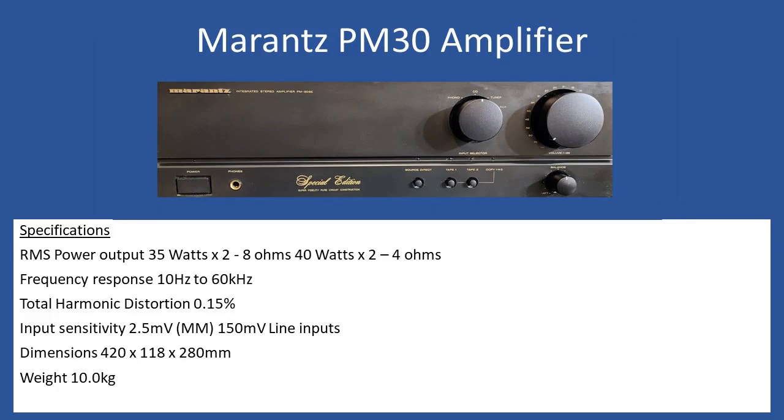Hello and welcome to this repair tutorial. Today we're going to look at a Marantz PM30. Specifications for the amp: it will deliver 35 watts per channel into 2 times 8 ohm speaker load, or 40 watts per channel. Frequency response is 10 Hz up to 60 kHz, and total harmonic distortion comes in at 0.15 percent.